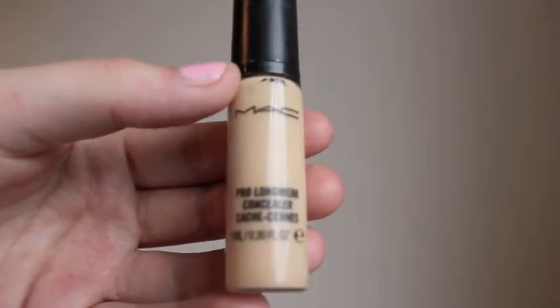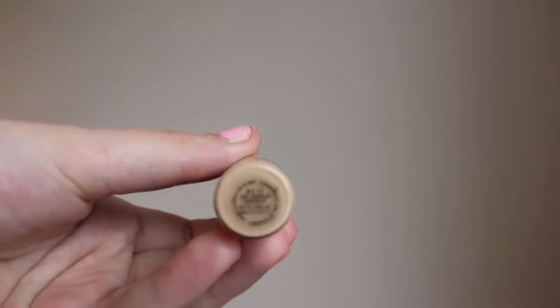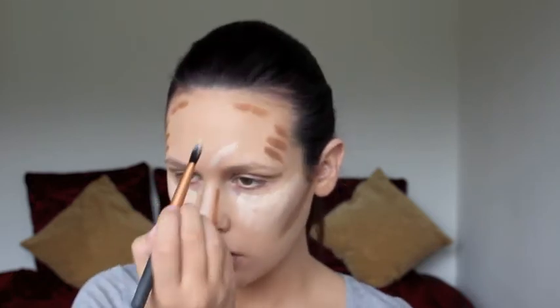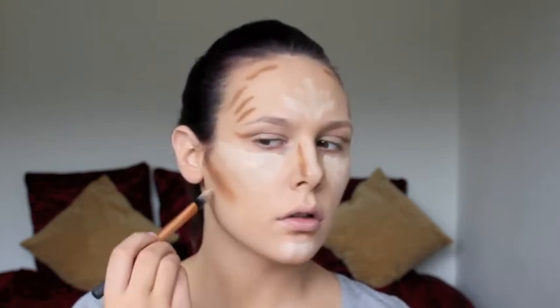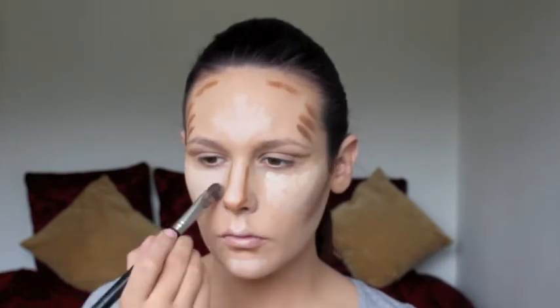Now I'm going to take MAC Prolong Wear Concealer in NC15, which is a few shades lighter than my skin tone. Using a small flat foundation brush, I'm going to apply that generously under my eyes, down the centre of my nose, and in the centre of my forehead — anywhere I want to bring forward and highlight. A little bit on my chin and then underneath the contour of my cheekbones. Once I'm happy with everything I'm going to blend it all in using a fluffy concealer brush.